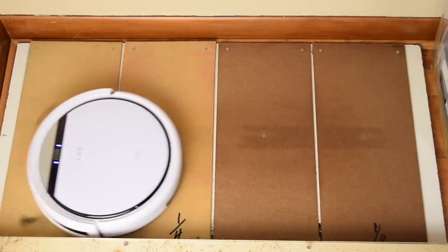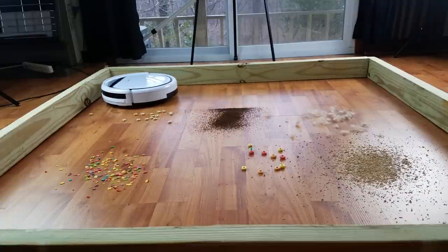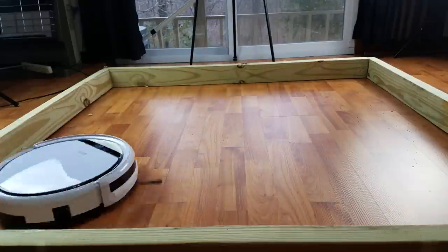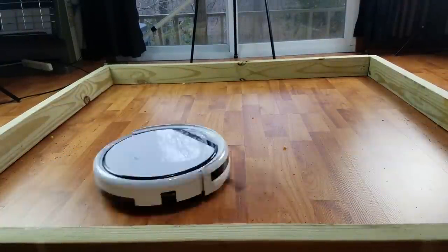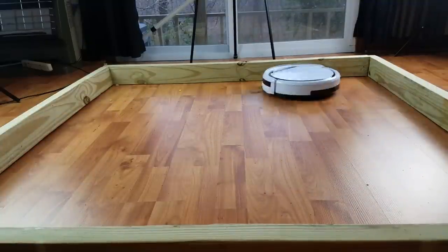I chalked this up primarily to the suction-only design. It did scatter debris around a bit with its two very large side brushes, maybe a little more than with the Roombas and similar robots, but not by much. It did pick up all the debris in the tests, from fine debris to pet hair to extra-large debris. In general, I was very impressed with its hard floor performance, at least for a vacuum in this price range.